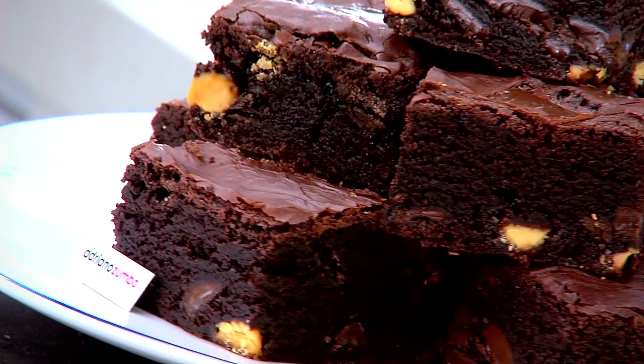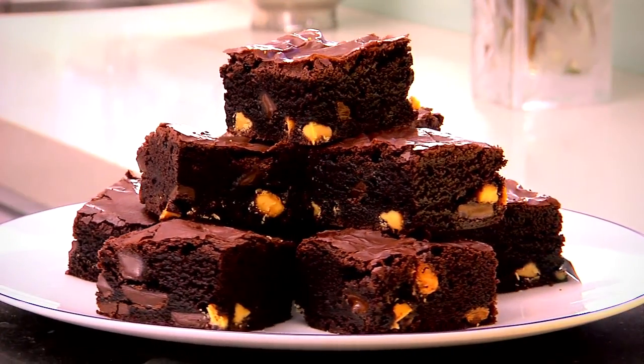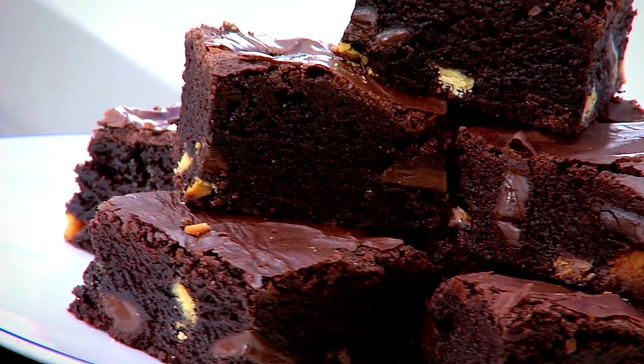Brownies are a good old-fashioned treat for the whole family and I love them. The recipe you're about to make is inspired by the ultimate brownie that I sell in my store — lovely texture, strong chocolate hit and plenty of yummy inclusions.